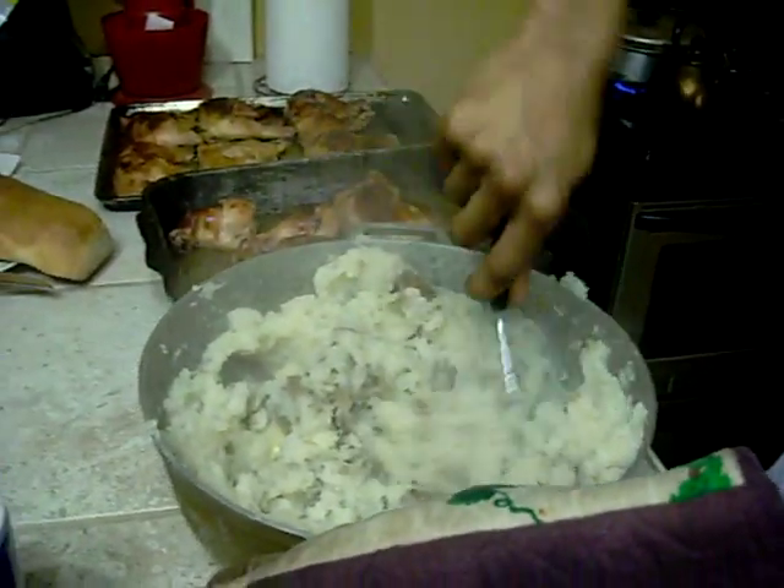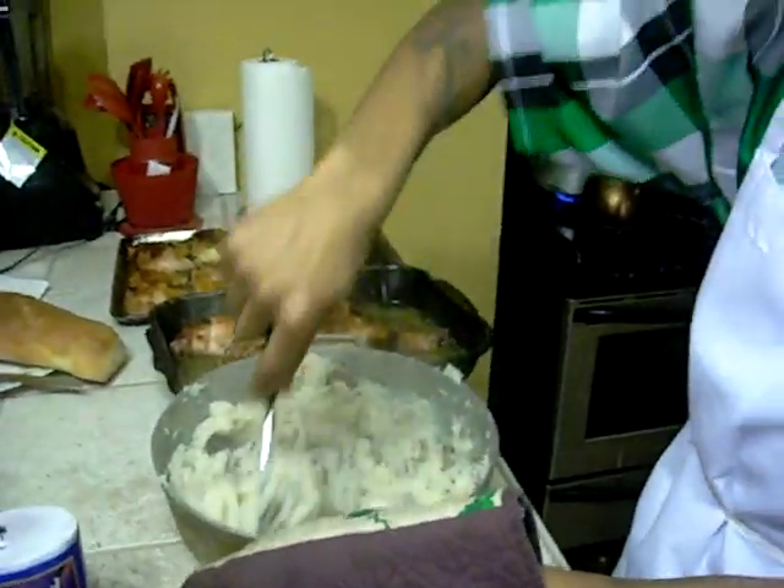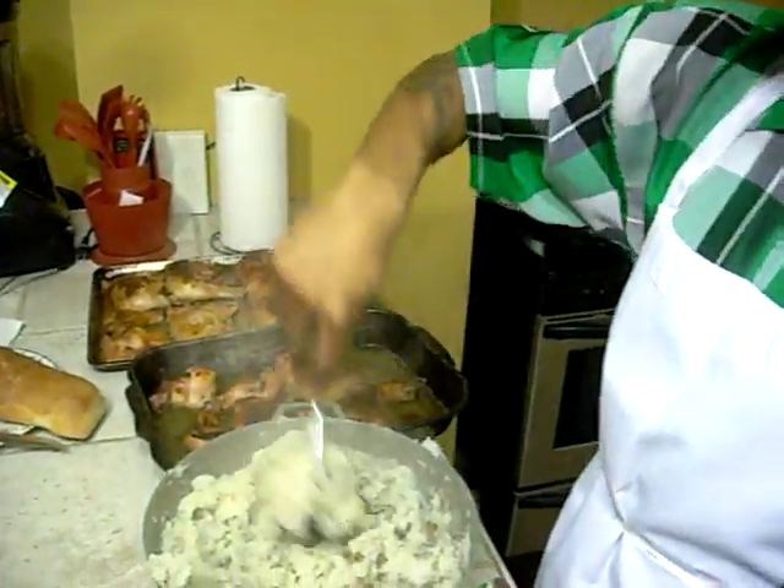You mash it to whatever texture you prefer. Some people like it like water — I prefer mine a little stiff to keep the flavor in there.